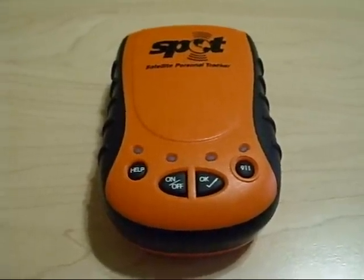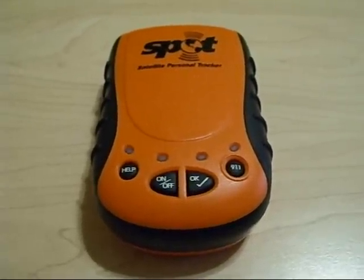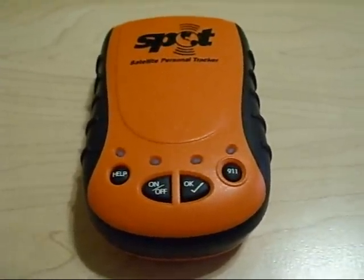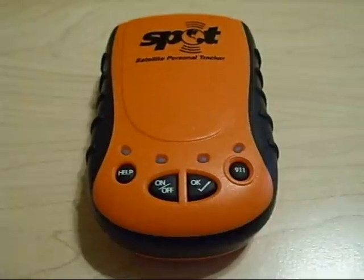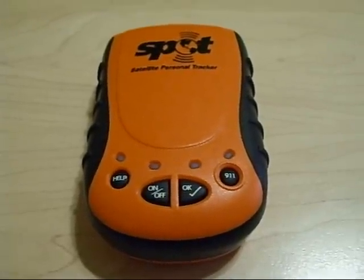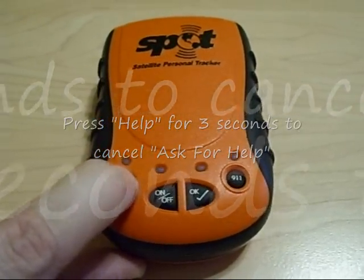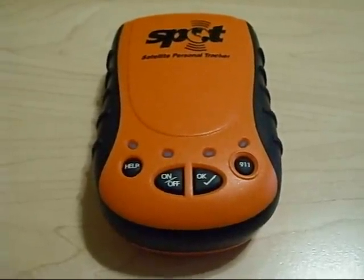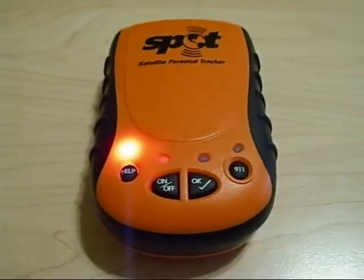The spot unit will attempt to send your signal once every five minutes for one complete hour in this mode. So even if you're in a remote location, the chances are very great the signal will go out and reach the people that you need. If you would like to cancel the Ask for Help button, simply hold down the Help button for three seconds. The red light above the Help button will begin flashing, and finally a solid red light will flash indicating that the Help feature has been terminated.